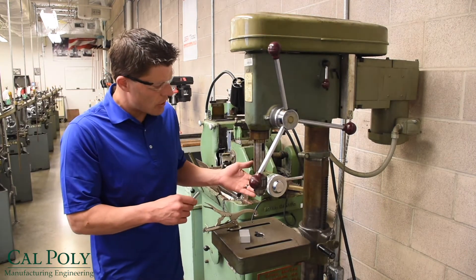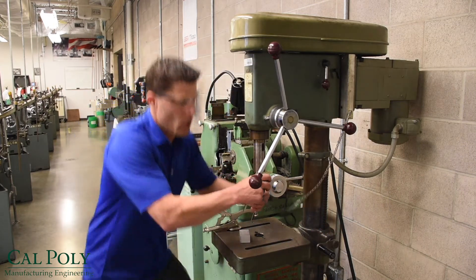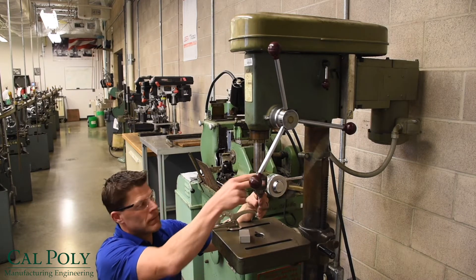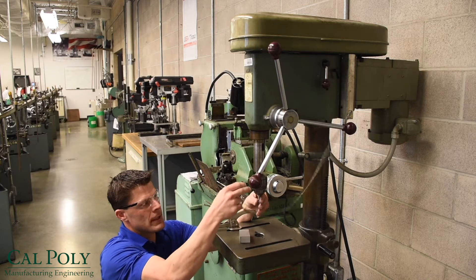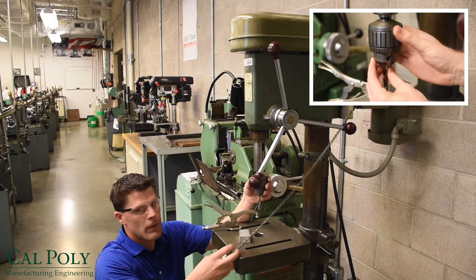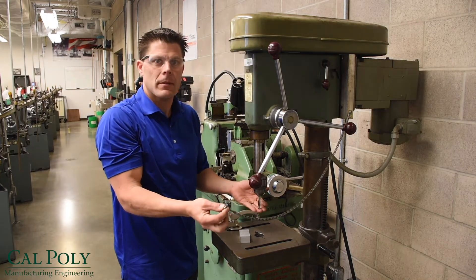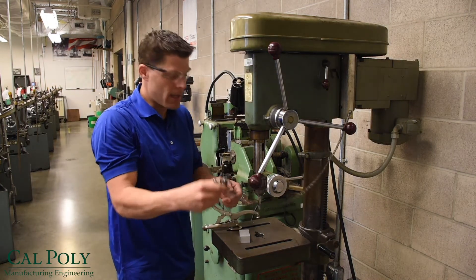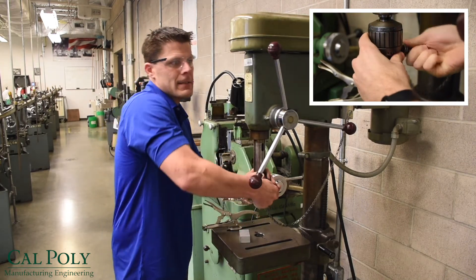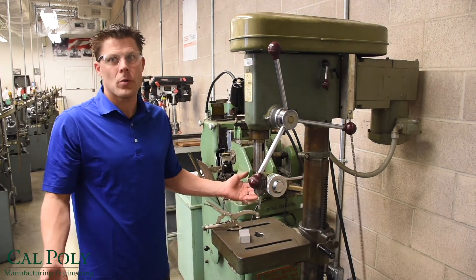Drill bits are held in a drill chuck. Notice this drill chuck tightens by going counter-clockwise and loosens clockwise. I'm going to loosen it, slide the drill bit into the chuck, and tighten it down by hand. If you do not use the chuck key at this point, the drill bit will spin in there and ruin the drill bit and possibly the chuck. So please use the chuck key to tighten the drill bit in the chuck at a minimum of two places. At that point our tool is installed and we're ready to start drilling holes.